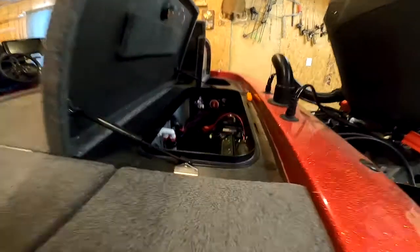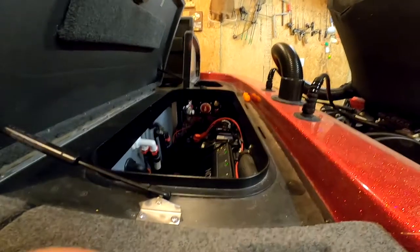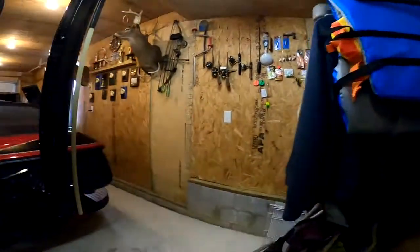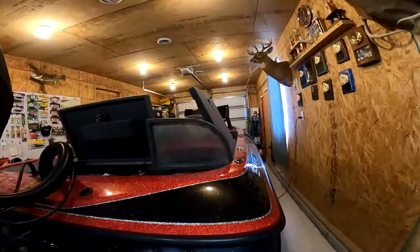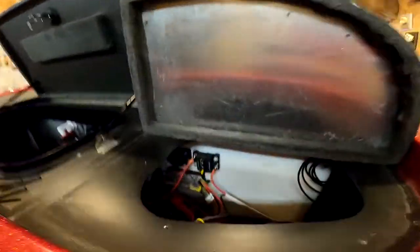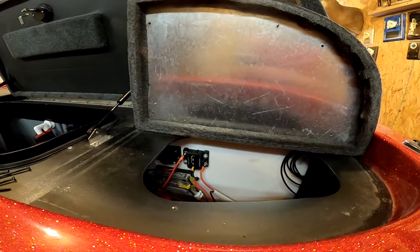I started out connecting into the factory disconnect. I used 10 gauge marine grade wire, powered into the disconnect and up into a 30 amp surface mount Tocco breaker.